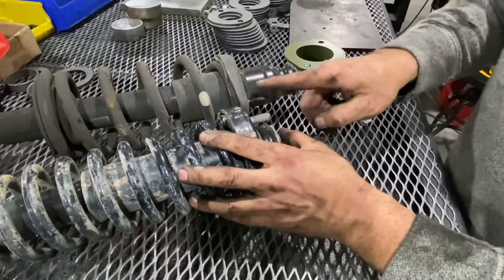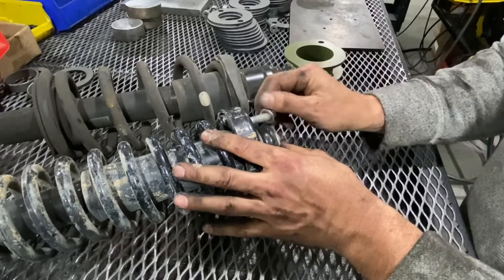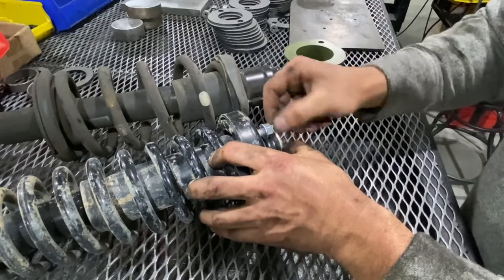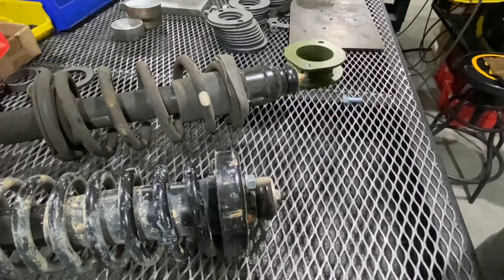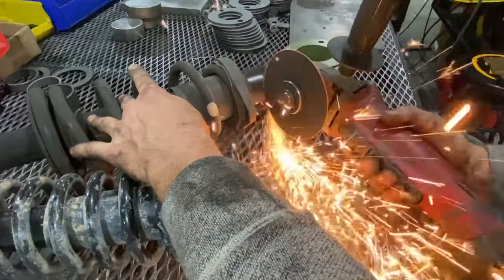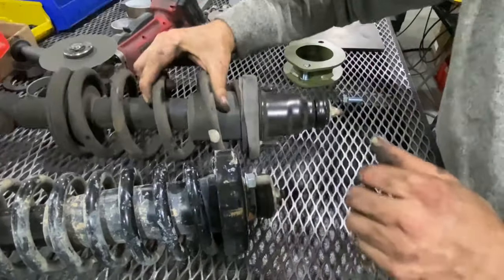For aftermarket struts — let's say quick struts, the ones that come all assembled — a lot of times the aftermarket ones will not have that point; they're just threaded all the way to the end. What you're going to want to do is put a nut on first. When you cut this off to allow clearance, backing the nut off will clean the threads or any burrs that come from cutting. You don't have to worry about that with stock ones, it's only on aftermarket. We're going to trim just a tiny little bit off of this — just enough to allow the bolt head to fit once it's installed.